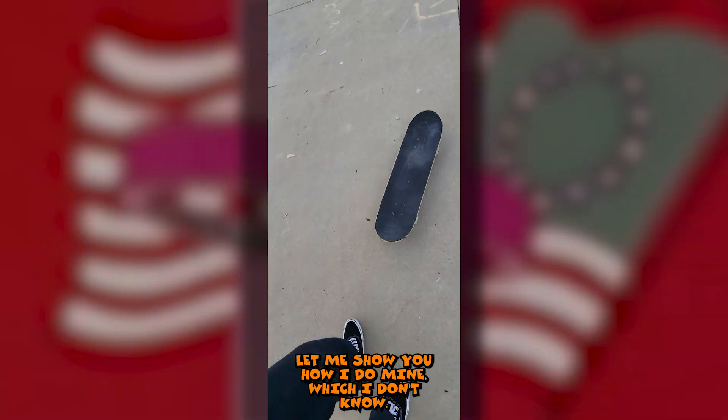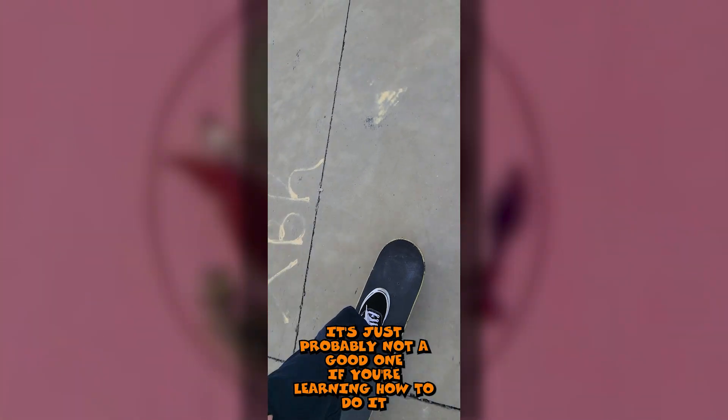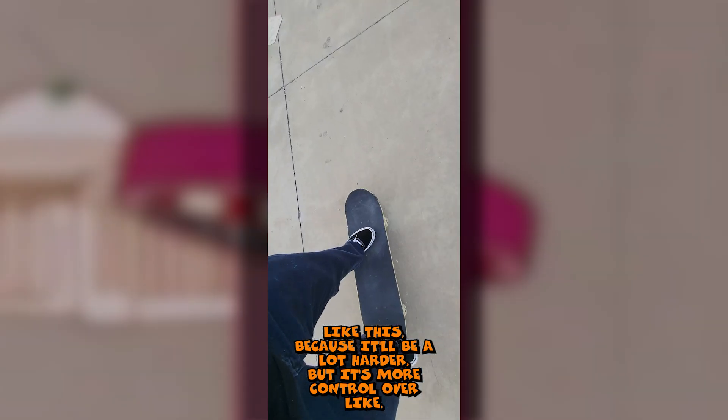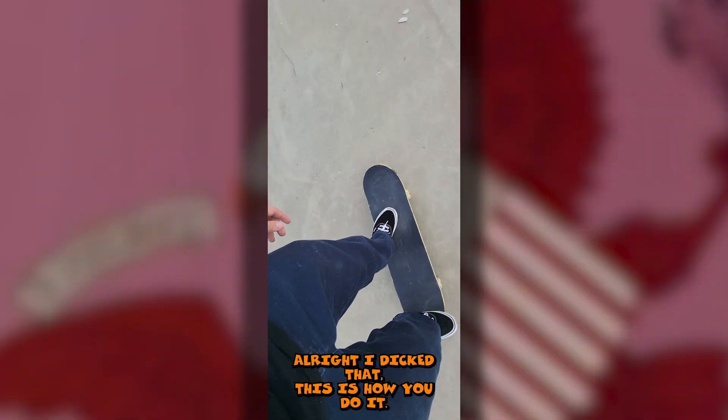Let me show you how I do mine. I don't know - it's probably not a good one if you're learning how to tray flip, because it's gonna be a lot harder, but it's more controlled. I feel like this is how you do it.